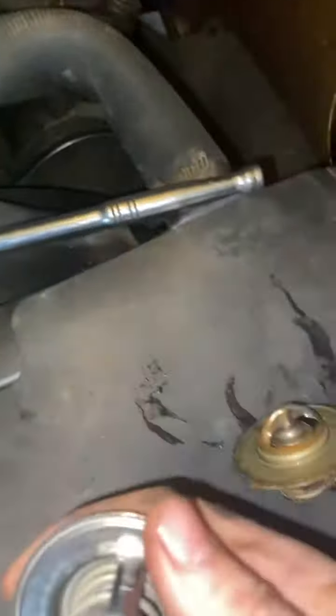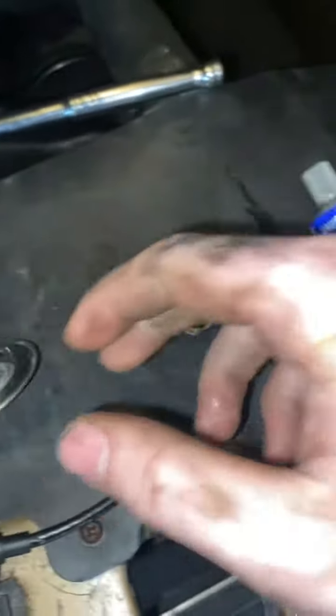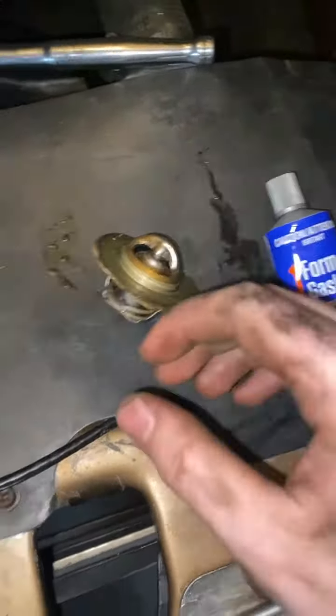Clean it off, get the gasket set, and apply the sealant to both sides of the gasket — not just one. Then put it back on, and let it sit for 24 hours and you'll be all good.